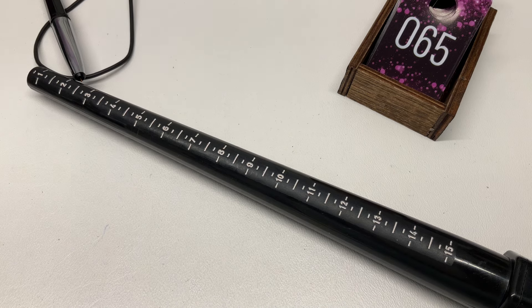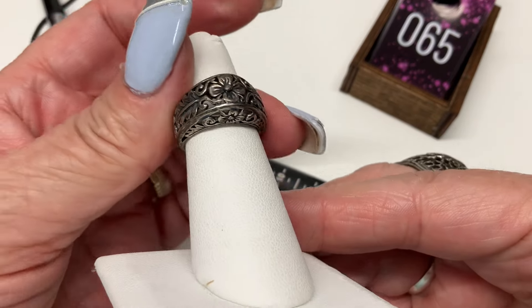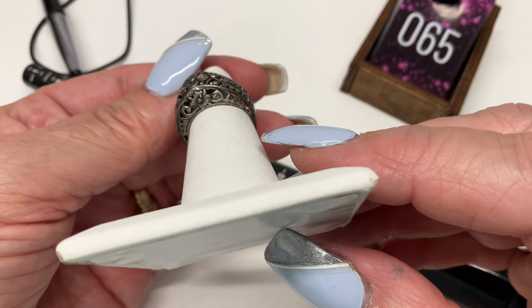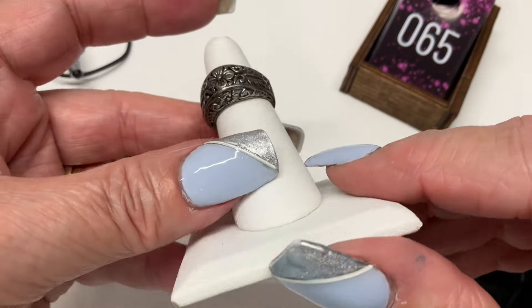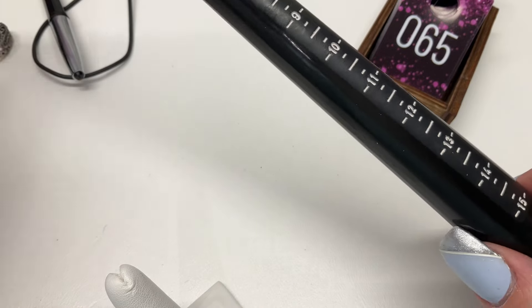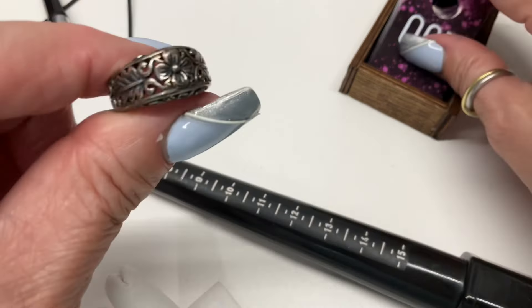Rings, rings, rings — here's one. Gorgeous, this is beautiful and feels really well made, just really really pretty. Coming in at a size six — let's do $18.